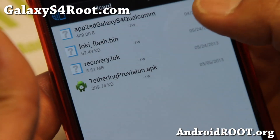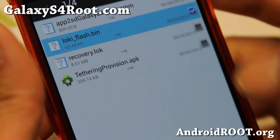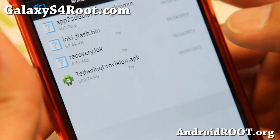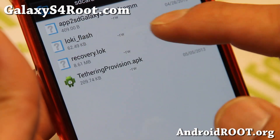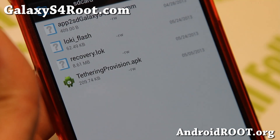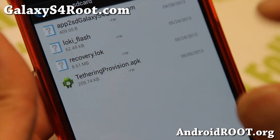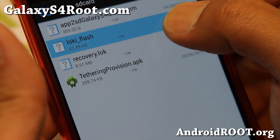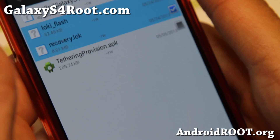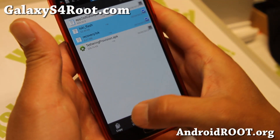Go ahead and rename the loki_flash file back to loki_flash — get rid of the .bin extension. You should now have two files: loki_flash and recovery.lok for your model. If you have AT&T, make sure you downloaded the AT&T version; if you have Verizon, the Verizon version. Go ahead and select both of those files and hit copy.